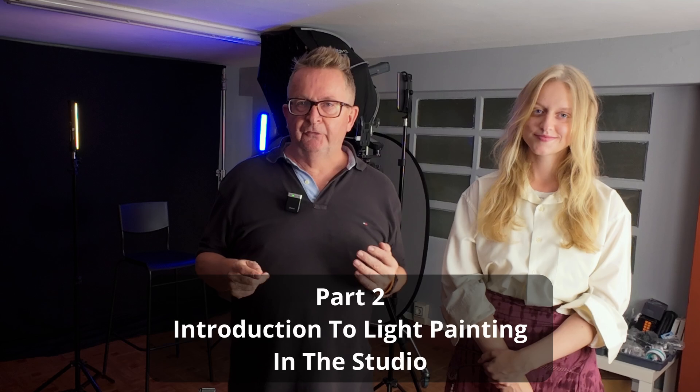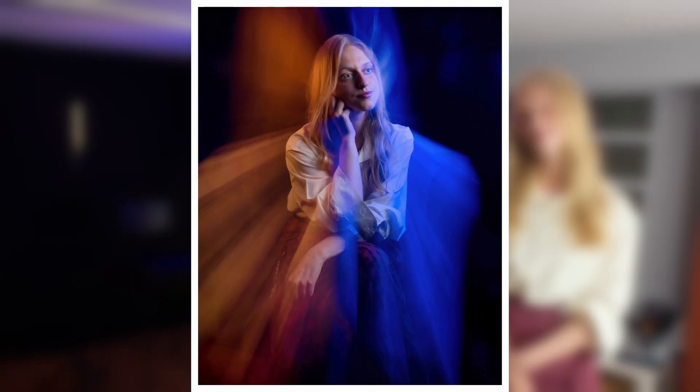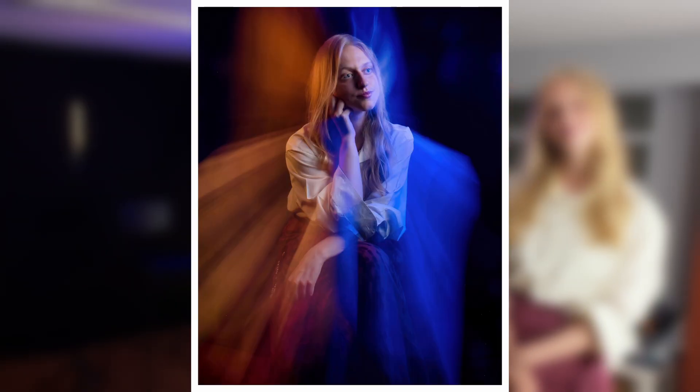Hi, it's Andy here at Faux Tech Video and this is part two of my introduction to light painting. If you check out the video which you can see up here in this link, you'll see the initial introduction to light painting. In this short video what I want to do is show you the opposite. I've put a couple of LED lights on either side of our model who today is Valeria again. Hi Valeria, thanks for coming.